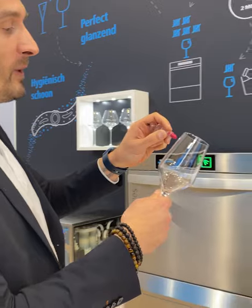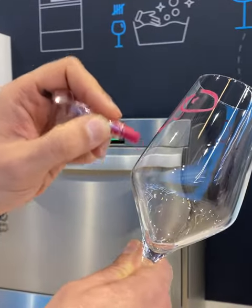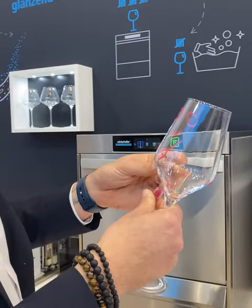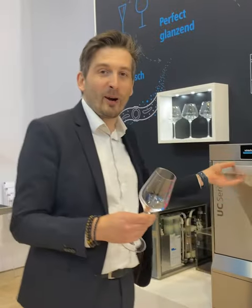I will show you that with Winteralter we have the possibility to clean the glasses and remove all the lipstick in one wash process. I have made a little drawing on my glass.